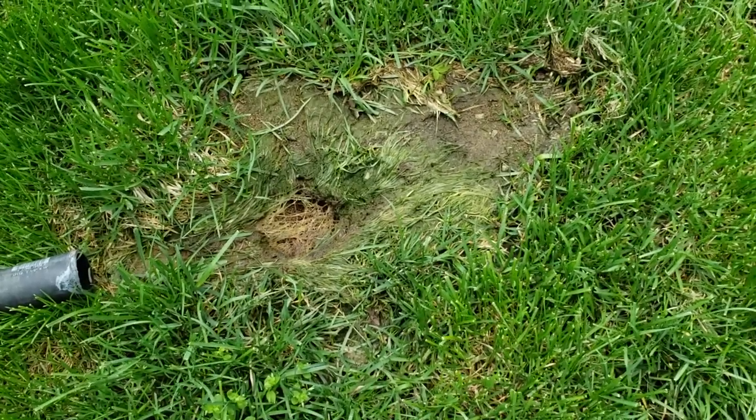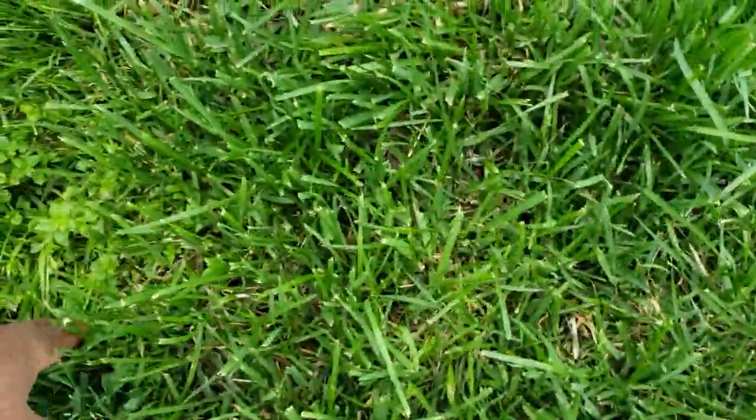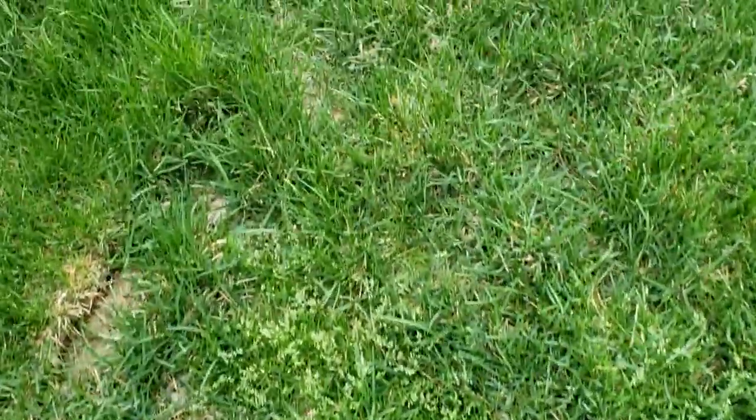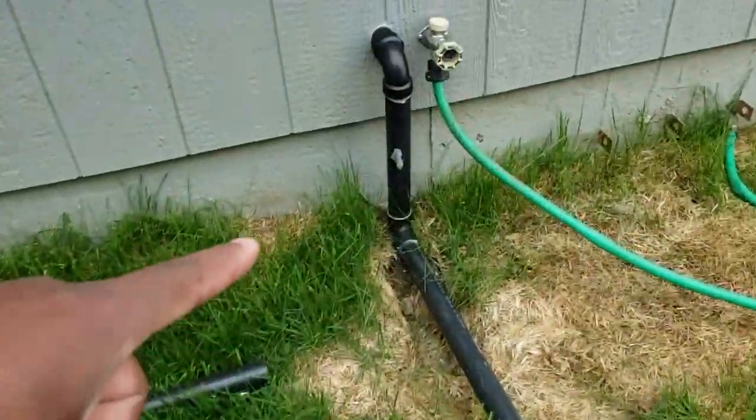As you can see, this sump pump is wreaking havoc on the yard — it's causing all kinds of problems downstream. Look at all these weeds that have popped up because it's washed out areas and allows weeds to take hold. It's all messed up all the way down. So what I want to do is reroute this piping.